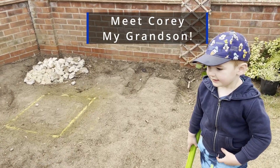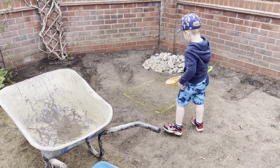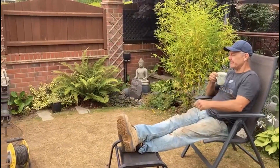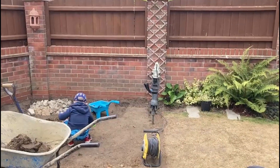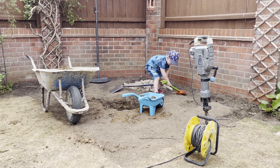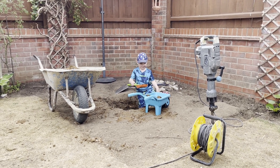I asked my helper to dig a hole — about two feet deep — and put the dirt in the wheelbarrow. He kept at it until the hole was the right depth.